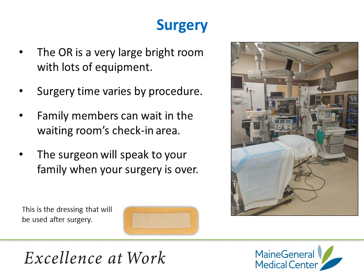The dressing that will be used after surgery is a waterproof dressing that is designed to stay on for up to 14 days after surgery. It has a medicated pad with silvadine, which helps protect against bacteria growth. As long as you don't have drainage that goes beyond the wide edges of that pad, the dressing will stay in place for up to 14 days and then be removed.